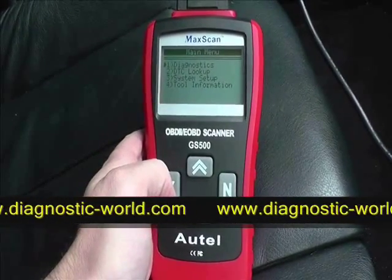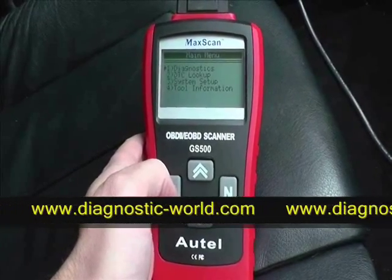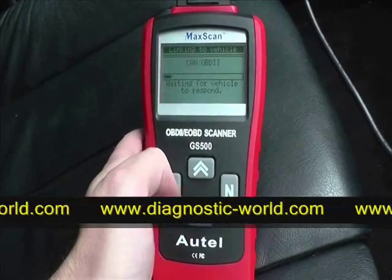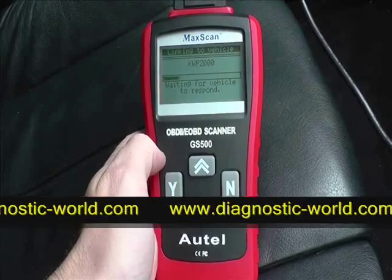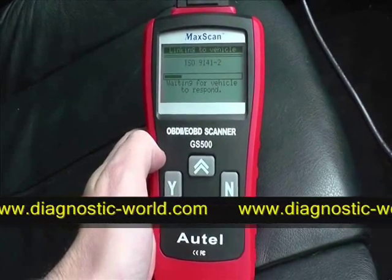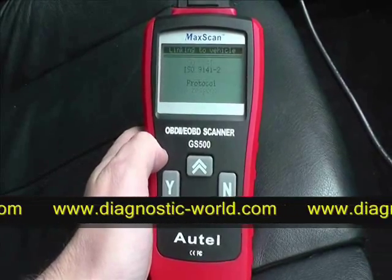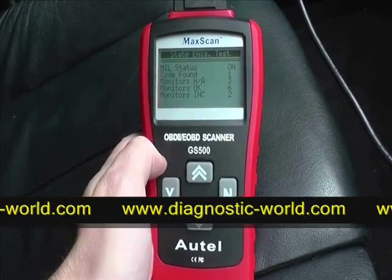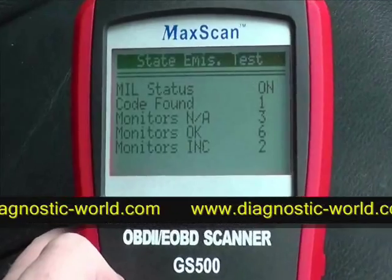We're in the vehicle now. It's plugged into the 16-pin diagnostic port and the ignition is on two clicks. We're going into the diagnostic menu. What it's doing now is searching through the many diagnostic protocols within the vehicle, looking for a protocol that it can connect with so that it can read and clear the fault codes.